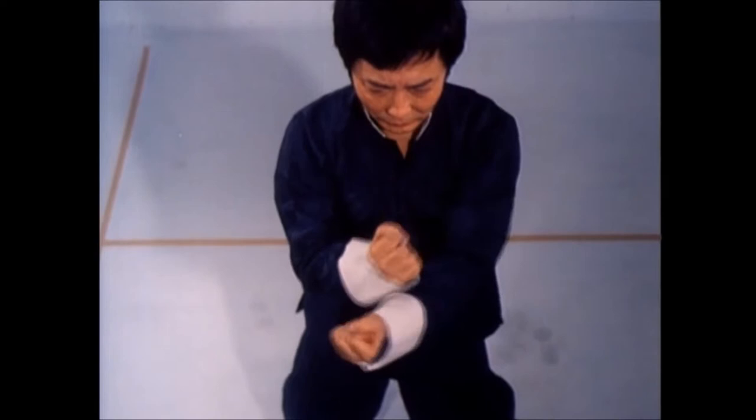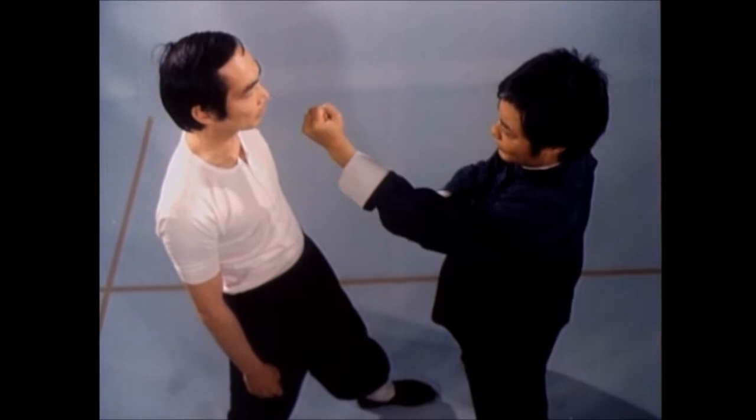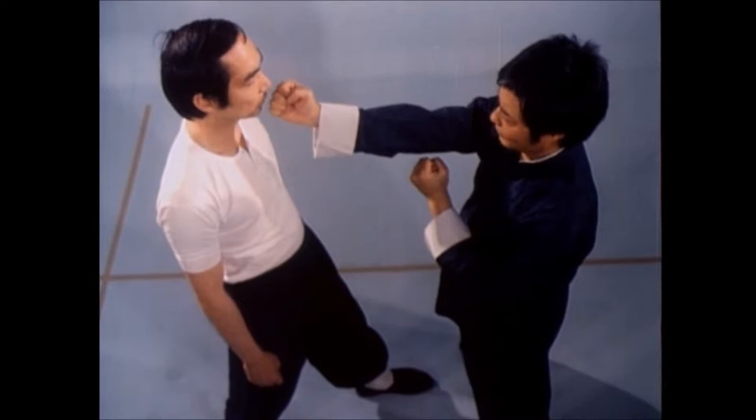Wing Chun punching is always direct, since the shortest distance between two points is a straight line. Your fist originates at your center line and is delivered directly to his center line. In general, your opponent's nose is the target.